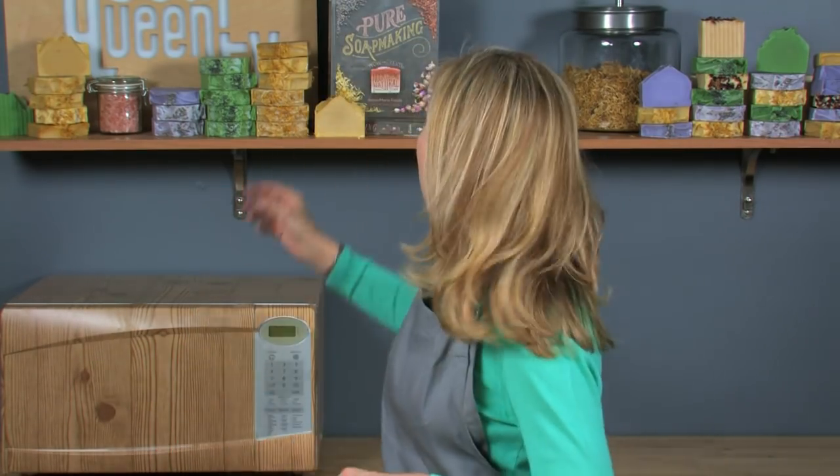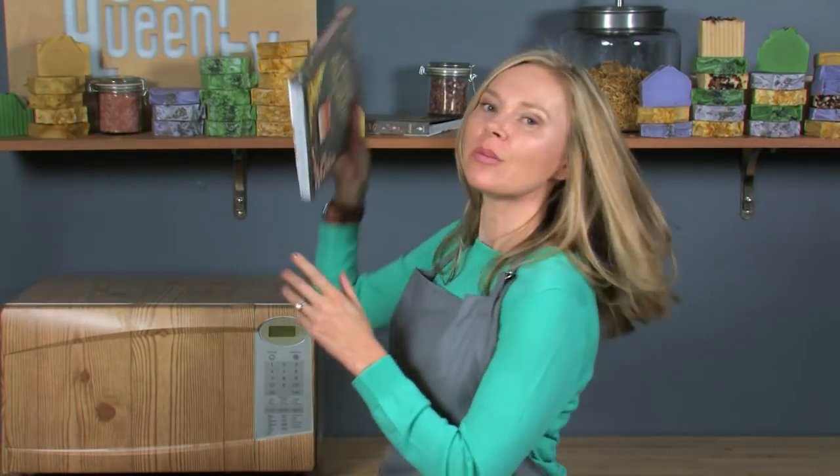If you've never made soap before, this is an advanced technique. Go ahead and stop right now and review the first four cold process episodes on Soap Queen TV — they're free — all about how to make soap and lye safety. Or you can grab a copy of my book, Pure Soap Making, which has several chapters on lye safety and the basics of how to make soap.